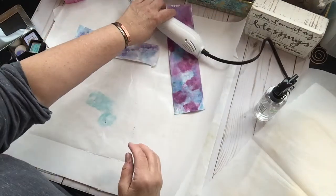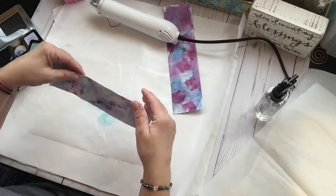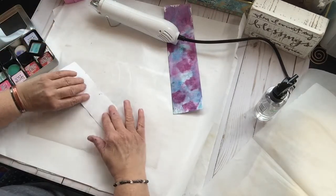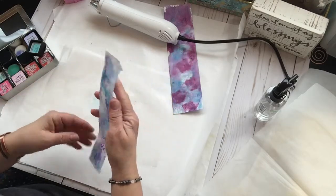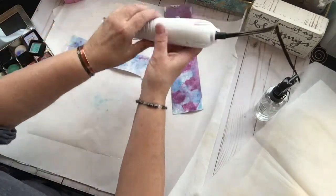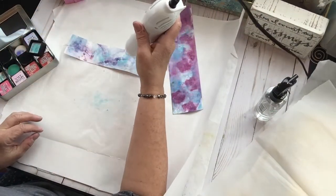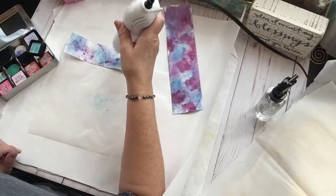You just want to dry it enough so your colors don't muddy. It's still a little damp but we'll give it a shot. There — I like that. And now I'm going to dry that because the next color I put on I don't want it to be muddy.